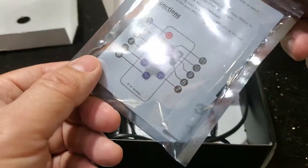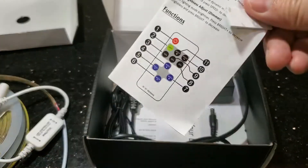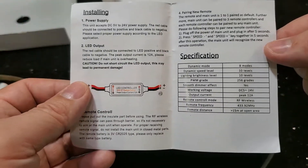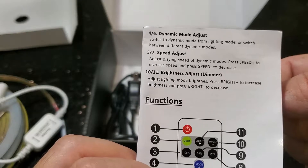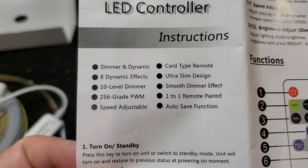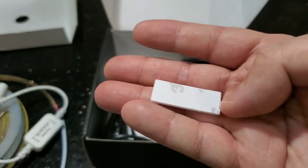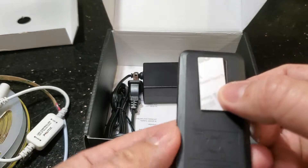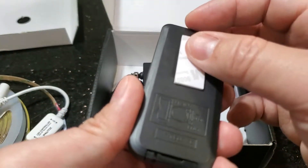We also have some instructions for the wireless remote, which show a dynamic mode, speed adjust, and brightness dimmer. There's also a piece of double-sided 3M tape that you can use to stick the remote on a wall, or you can just keep it on a desk.